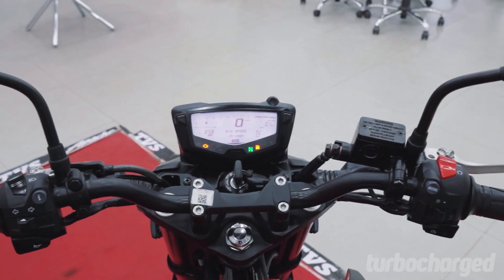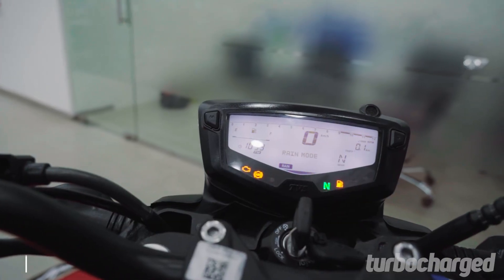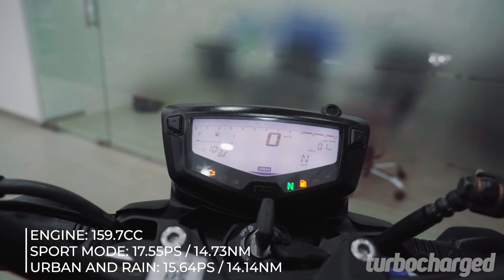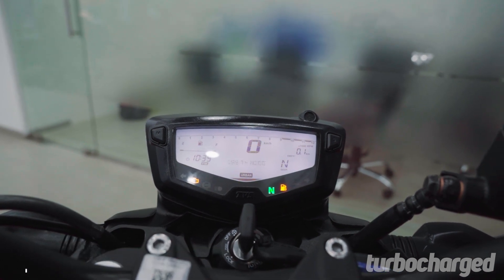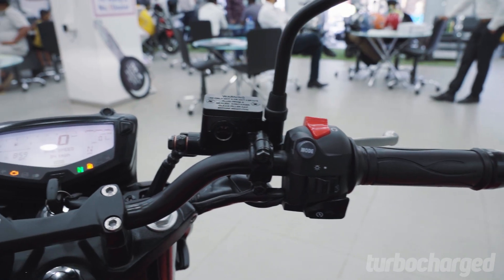All four variants now get the Apache's ride mode feature as standard. With rain, urban, and sport mode on offer, you can toggle between power bands with a simple push of a button on the handlebar.